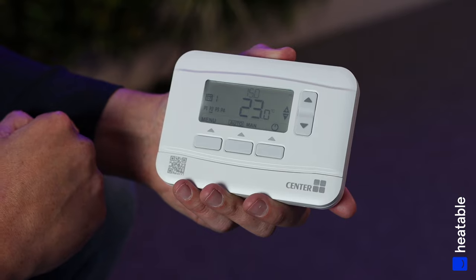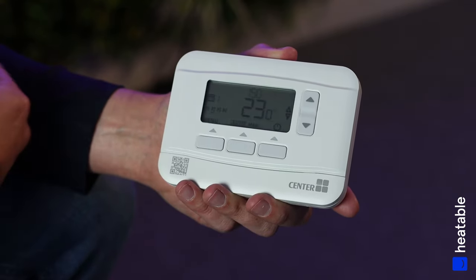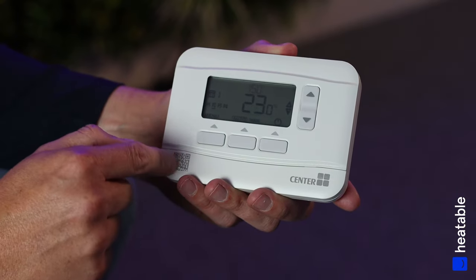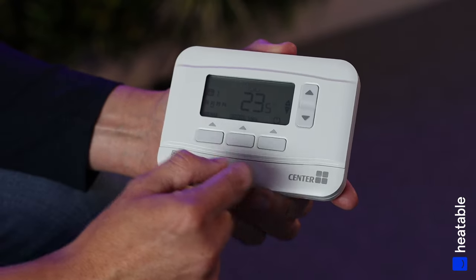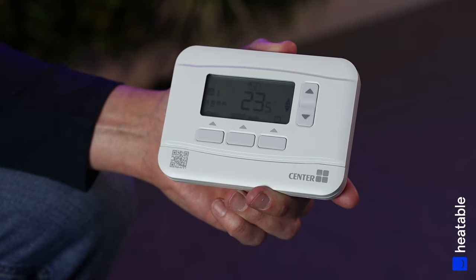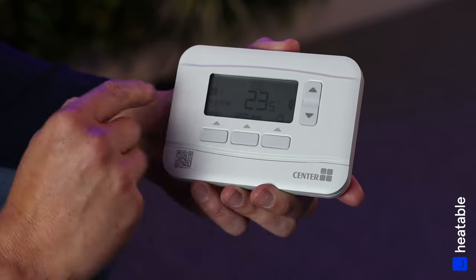You've got three function buttons across the bottom and up and down arrows to set different parameters or temperatures. On the side there's also a QR code which gives you a quick-reference user guide, and at the bottom is where the batteries can be replaced when required.